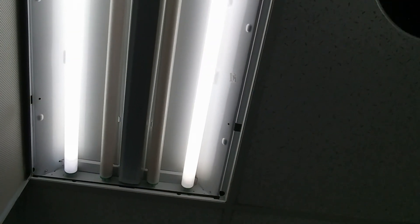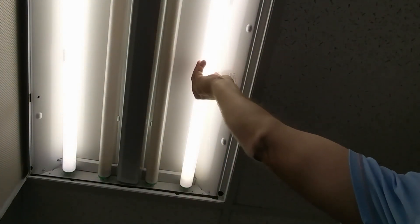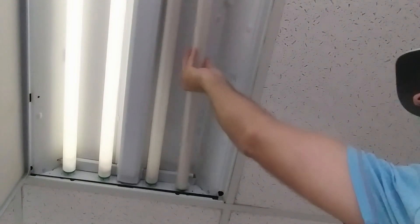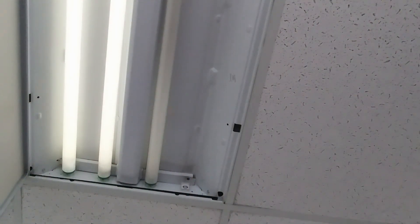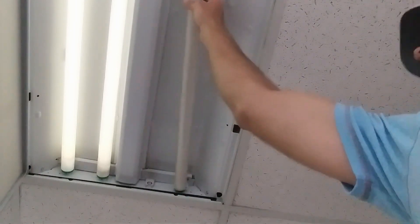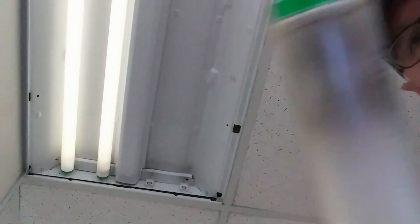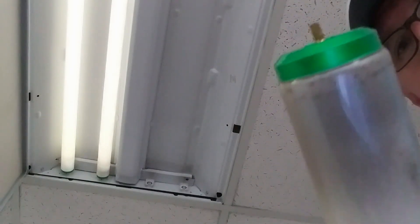Let's go ahead and start by uninstalling the tubes here. You should probably do this with the power off, but for demonstration's sake we're just going to leave the power on and get rid of these old T12 tubes. As you can see, they have heavily burnt ends due to the ballast and the old technology.